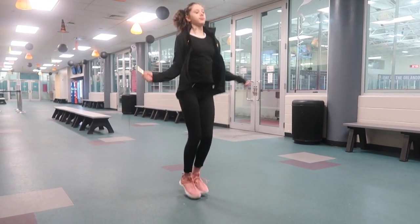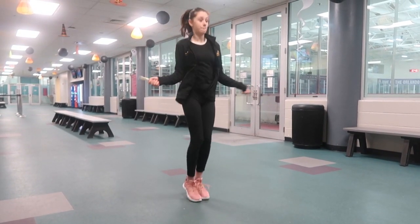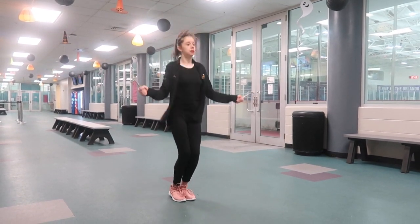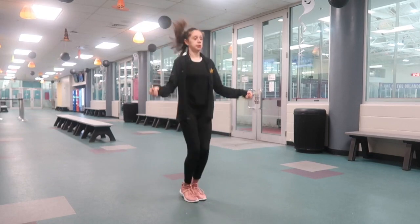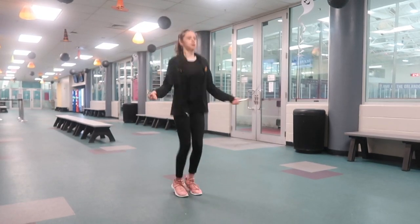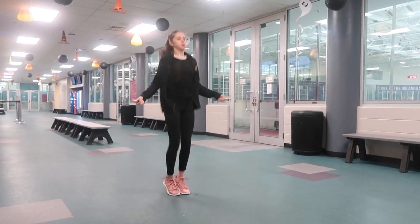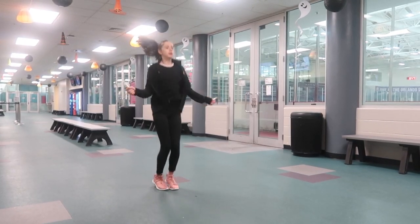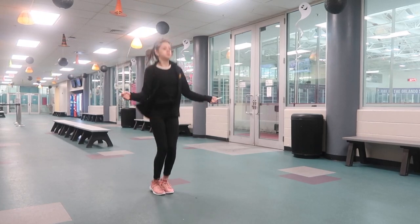Another thing that really helps with the height on your jump is jump roping. You can do singles, doubles, triples — whatever you can. Jump roping really does help. To jump straight up, you want to make sure that you're not bending your knees, because if you do it won't feel as natural as on the ice, so make sure to keep them straight.